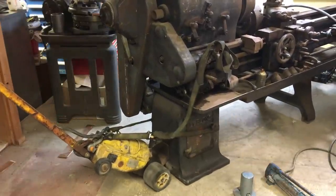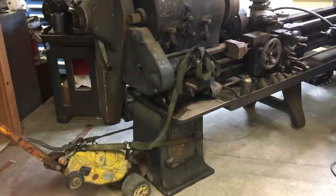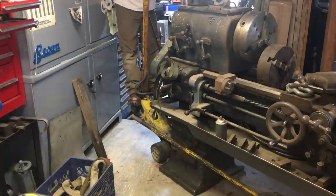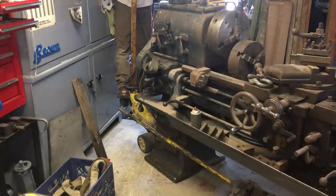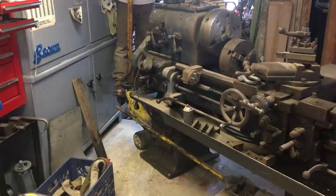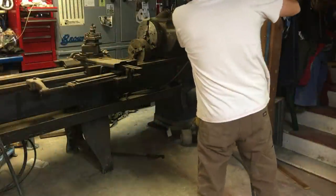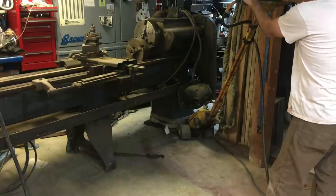Here I'm moving out a 1947 Regal LeBlond 19-inch lathe I've had for probably almost 35 years. I haven't used it in years and was talking about getting rid of it, and my daughter and Jack showed interest in it — they'd both like to play around with it and start learning a little machining. So I gave it to them; I'd rather give it to my kids than sell it. The tug bar handled the 3,000-pound machine without any problem at all.